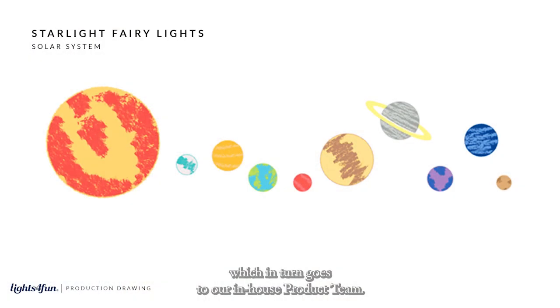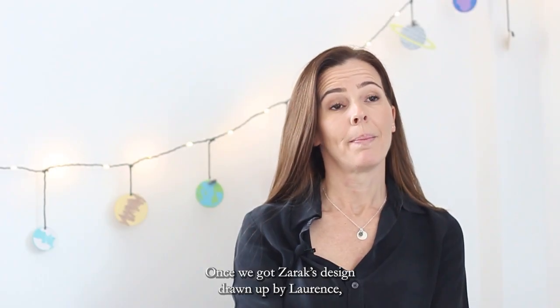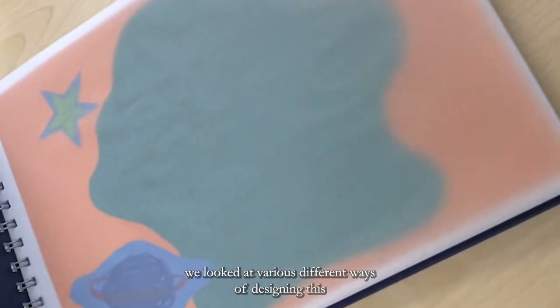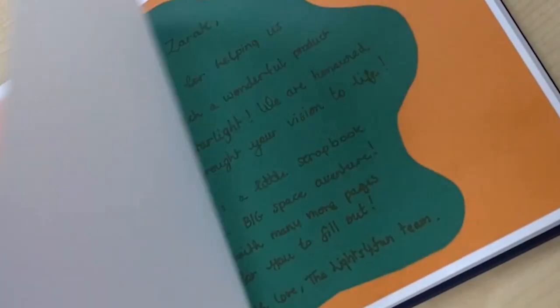Once we got Zaraq's design drawn up by Laurence, we looked at various different ways of designing this, and because of the nature of the drawings from Zaraq, we actually thought it might be better if we worked on something that we could get the finite crayon drawing through on the actual material.